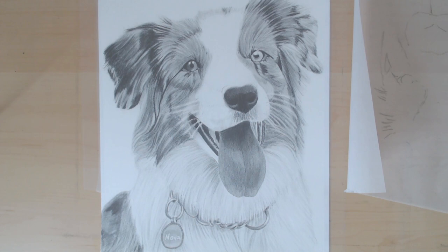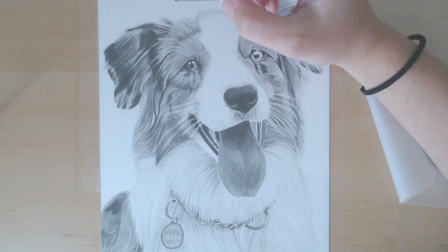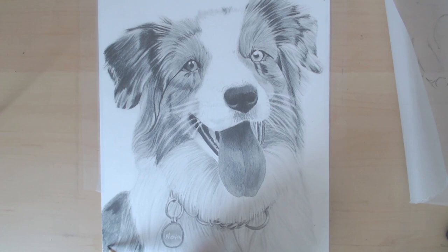My first tip for trying to draw white fur is to make sure that you put your reference photo into black and white. If you're trying to draw it from color, it's going to make it a lot harder, so you want to be able to see the different values, and converting the photo to black and white will really help you do that.